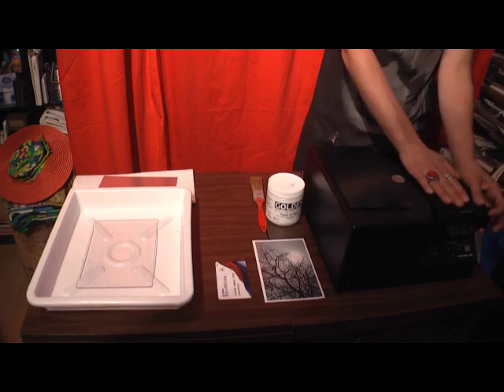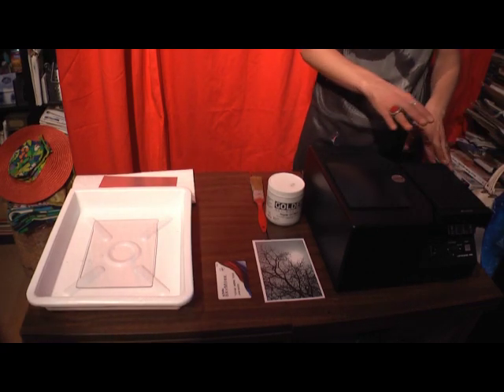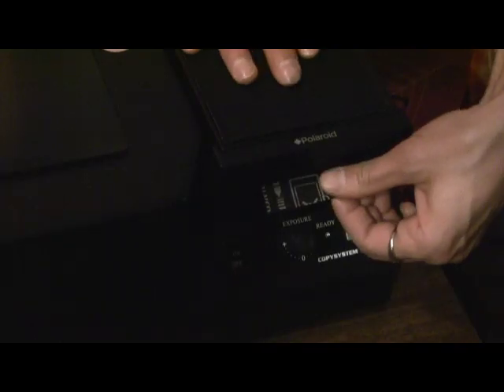You'll shut it and lock this down. Now everything's light tight, so nothing's going to happen to the film. You don't have to worry about exposing it to light. You'll pull this straight out - it's quite long, so just pull it out. And now you're ready to make an exposure.